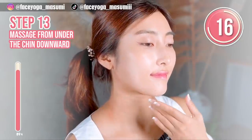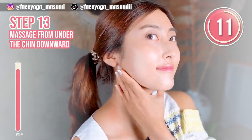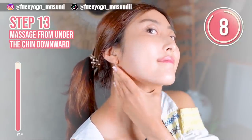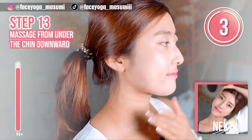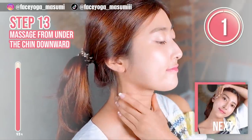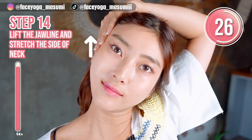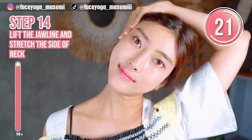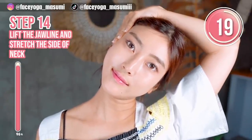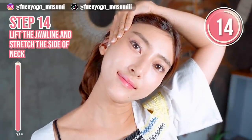Wow, this massage is really good. Please apply oil or cream if you have sensitive and dry skin. Using your palm, lift up your jaw area and temporal area, and try to tilt your head to the right. Stretch the jaw area, temporal area, and also the side of your neck. Please hold this movement for 10 more seconds.